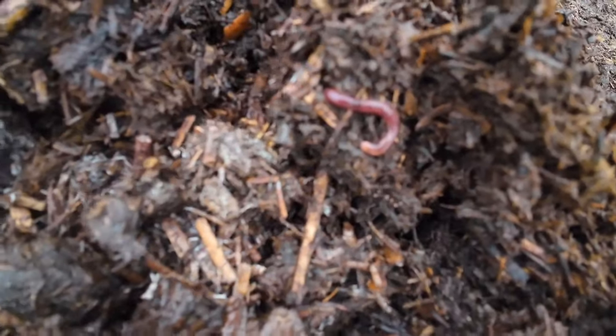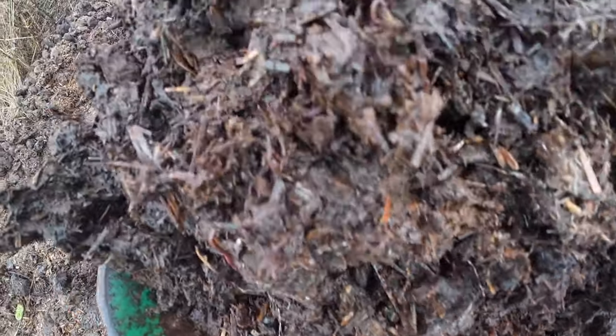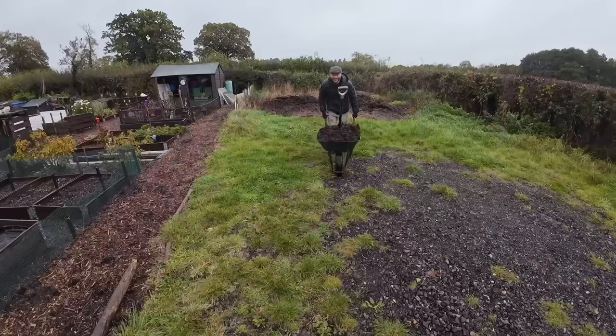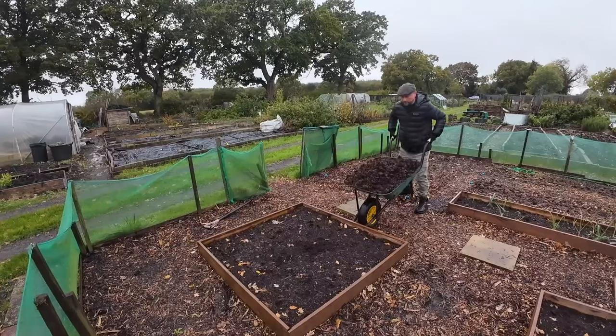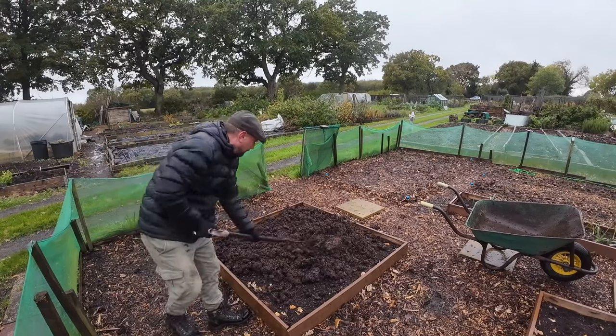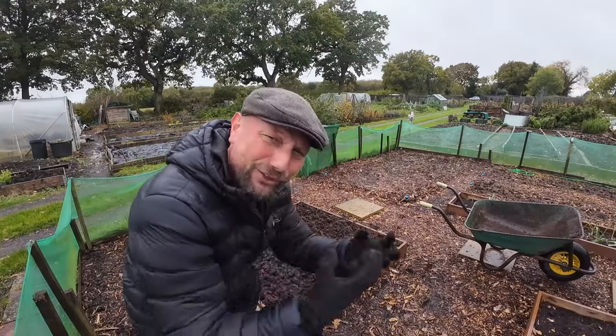Look — there are absolutely loads of worms in here! It's not exactly rotted down fully, but that doesn't really matter because over the winter those worms are just going to draw everything down into the soil and create a wonderful organic, lush growing space. Look at Mr. Worm here — he can't wait to get going in my raised bed. Take a look at the bed now, it's absolutely thriving with worms. Without further ado, I'm going to go and get a second load of manure and whack it down on this bed.